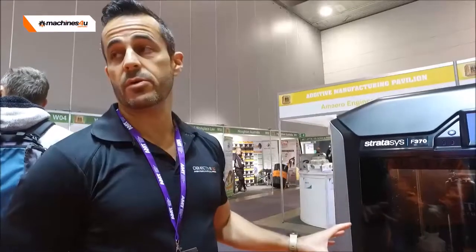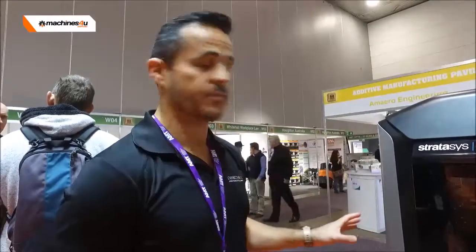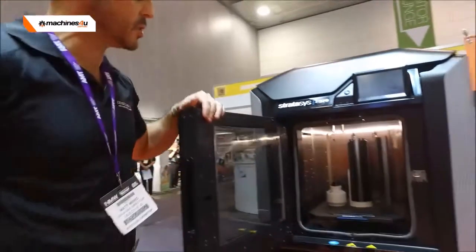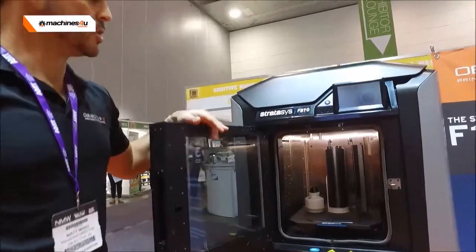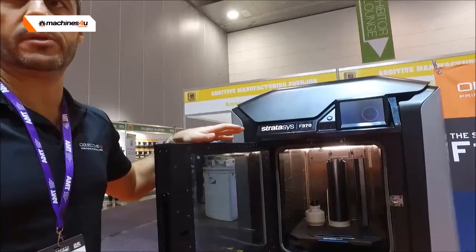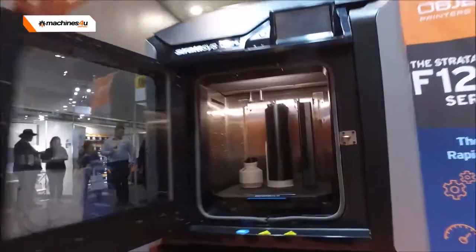We've got a lot cheaper materials on this machine, so the cost of operating is much more cost effective than it has been in the past for a professional solution. And you can see the build volume on board — opening the machine is quite significant compared to previous models, at a much more affordable price point than some of our very high end 3D printing solutions.